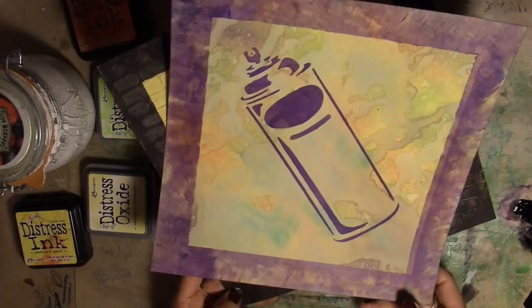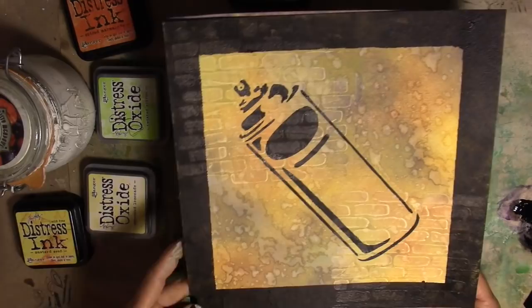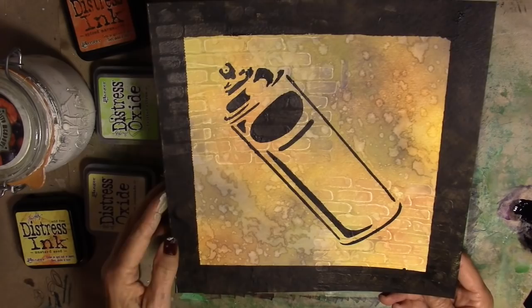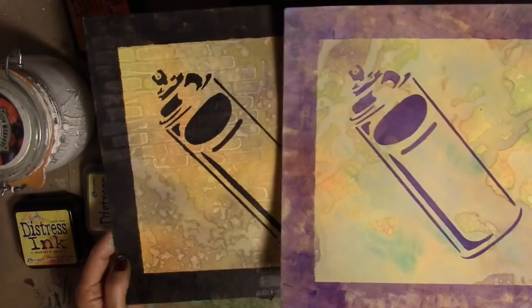All right, see you on the table. So this is our fun project for today — probably inspired by the stencil street art that I saw in Melbourne, which was amazing. Aren't these fun? They didn't take very long to make. A 10x10 sheet of watercolor paper. This one I used a stencil with the bricks on the back. This is a stencil of a spray paint can. I used distress inks and distress oxides and some water, the stencil, and some acrylic paint.